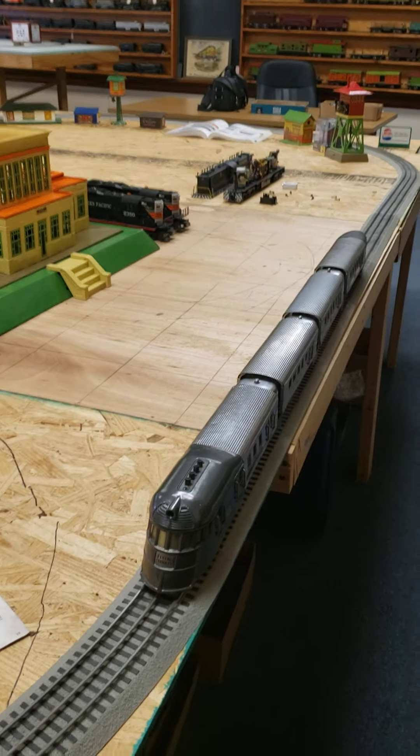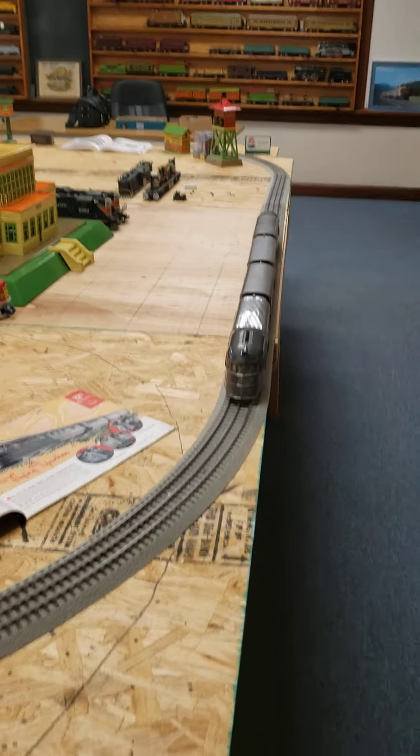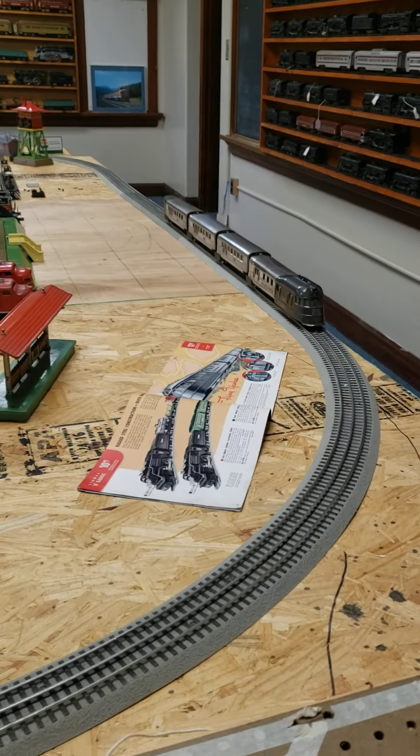This is considered the third of the streamliners — they all came out around 1934 and 1935, right in there. I'll let you see it run; it has lights, and this one does not have the whistle.